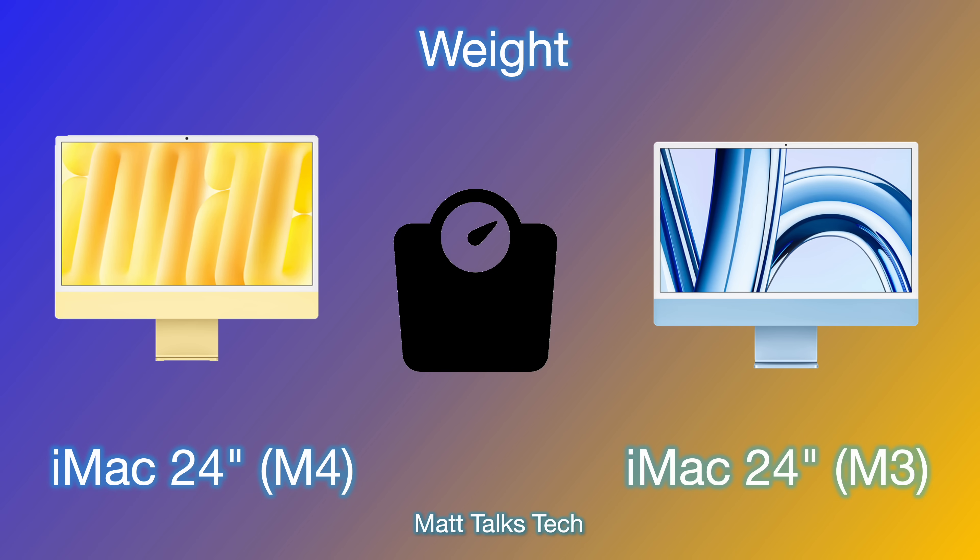For weight, there's essentially no difference — both weigh about 4.43 kilograms. The M4 24-inch might be a gram or two heavier, but it's negligible. It's at least portable enough to move around your home or office.